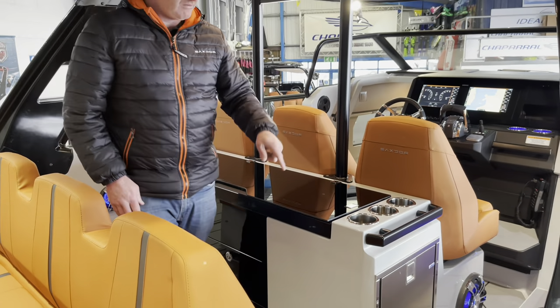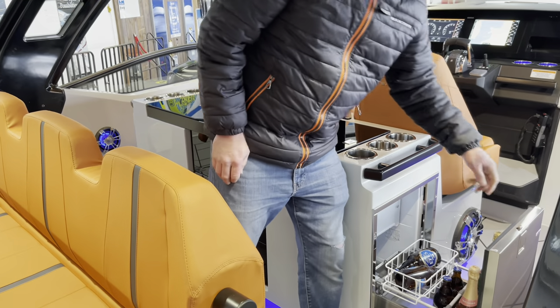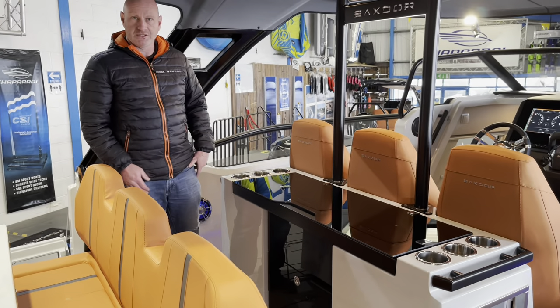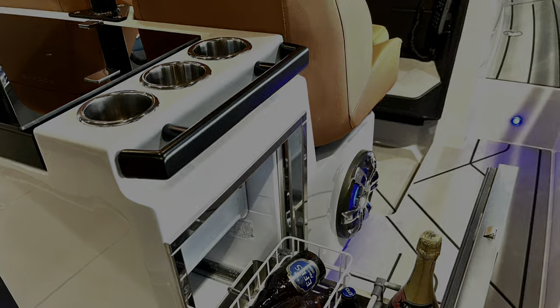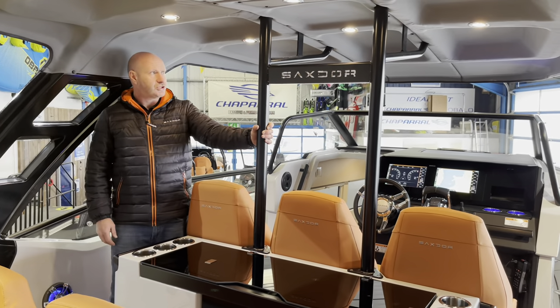The wet bar package also comes with a fridge, and there's an optional additional fridge that can be fitted on the other side to match it. The inside of the T-top is finished with downlighters and really nice detailing with the Saxdor logo, which is backlit when the courtesy lights are on.